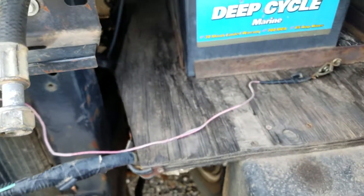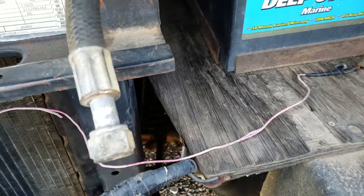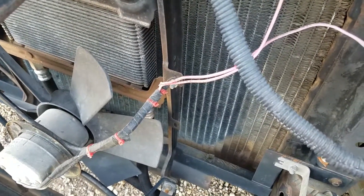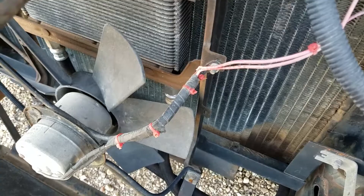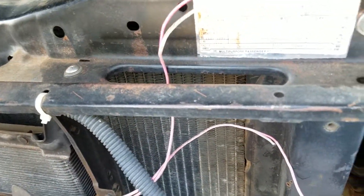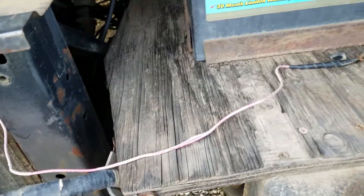I mean, that's one way to control whether or not your auxiliary fan is on, right? So I'm gonna go ahead and replace all this wiring and just put a basic switch inside on the dash. I wanted to make this video before I get to that so you can see — what were these people thinking? Really, what were they thinking?